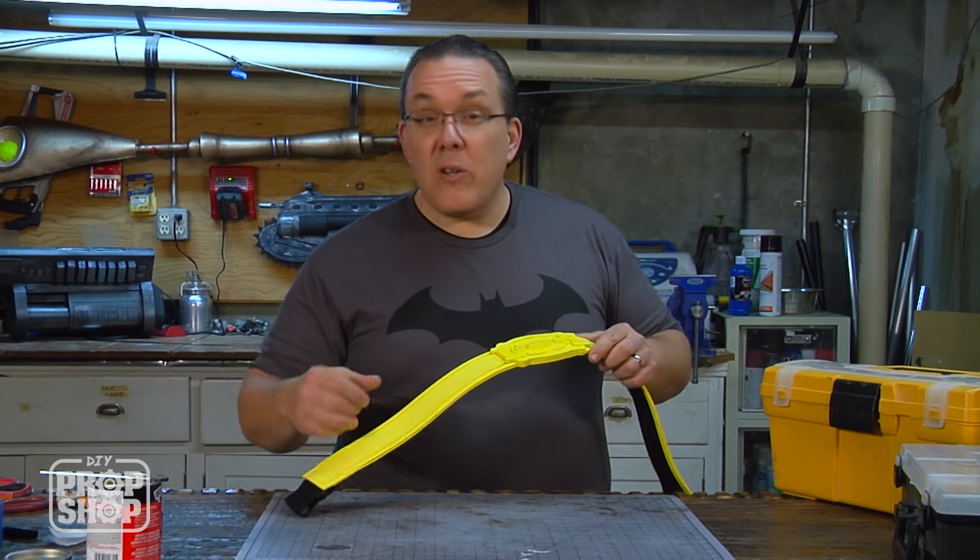You could leave your belt just like this — it has a clean look and uniform color. But what I want to do is take some acrylic paint and put it into the lower areas to create some shadowing. I don't want to antique it or weather it — I just want to make the pieces pop. And that's the completed Batman utility belt. Total cost of materials to build this whole thing was only $9.